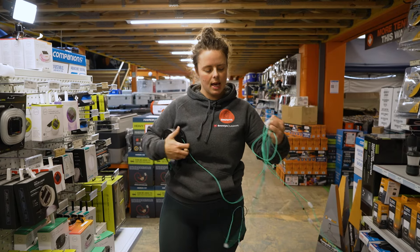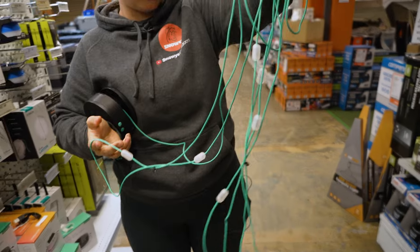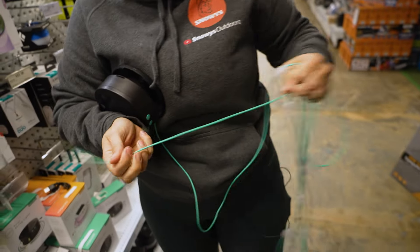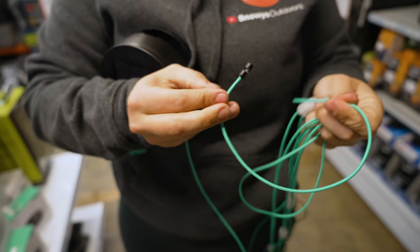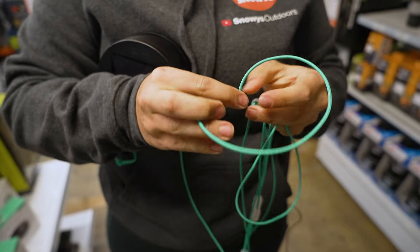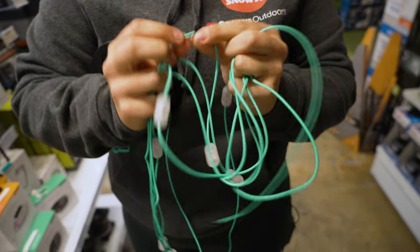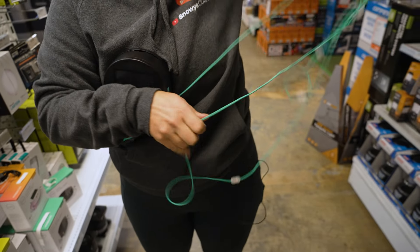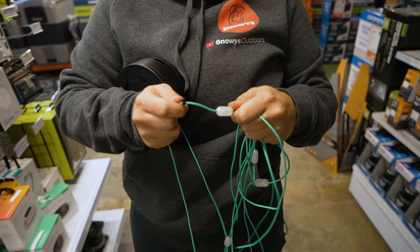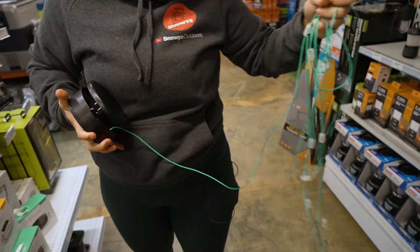On the end we have this little black hook, which will allow you to loop it around a pole or a tree and lock it into place. We also have two other little black hooks along the string line itself, which will allow you to anchor it again along a pole or tree line.